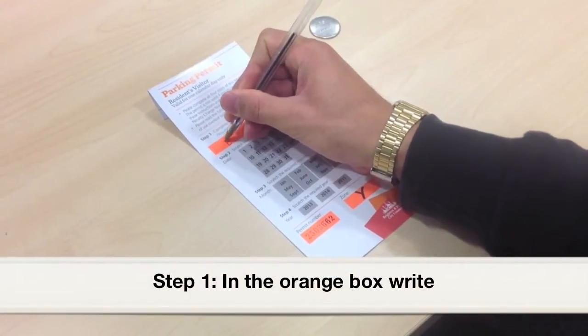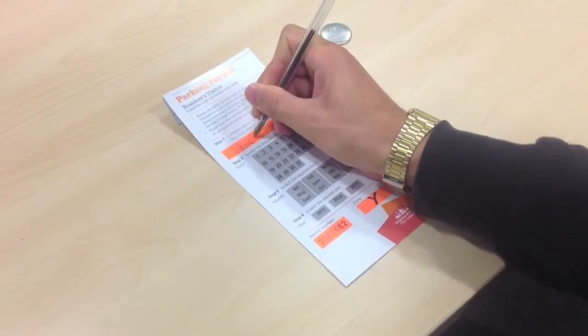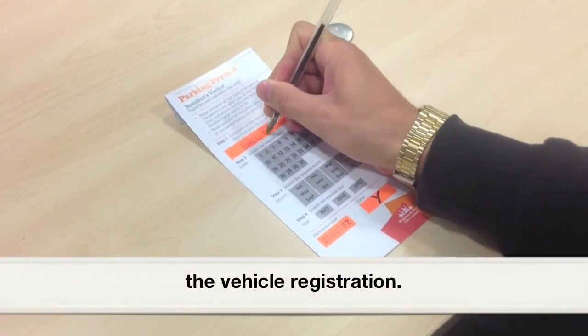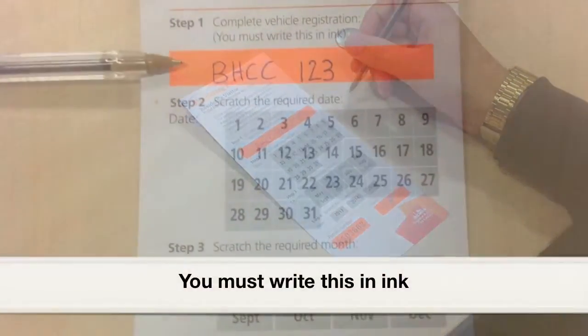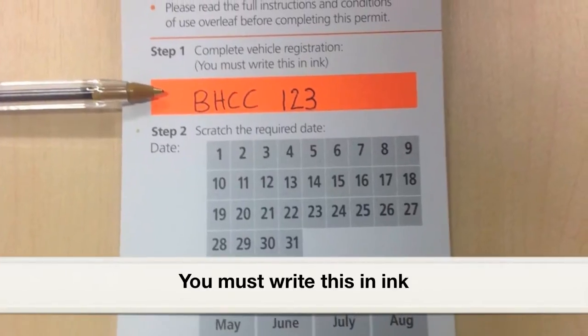Step 1. In the orange box, write the vehicle registration. You must write this in ink.